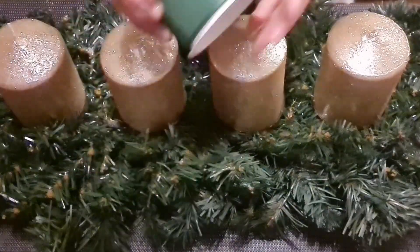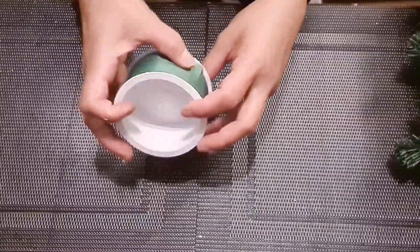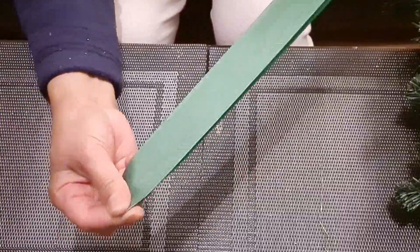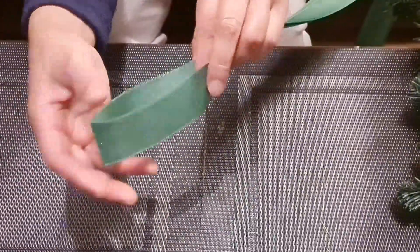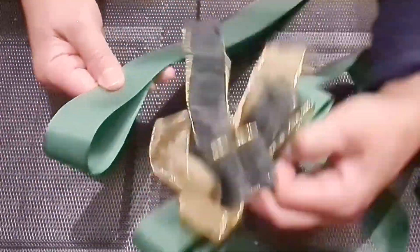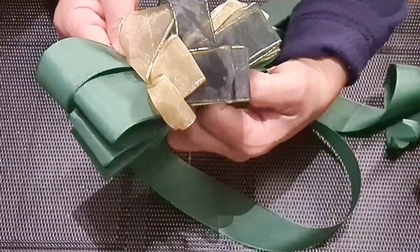Then the green ribbons, also the string. We will fold this green ribbon six times to make a form. And this is what I made — we will do it the same procedures.